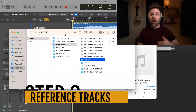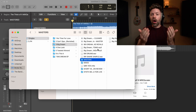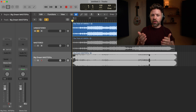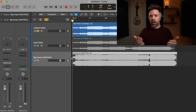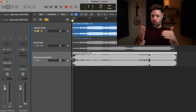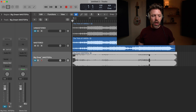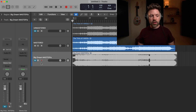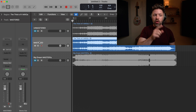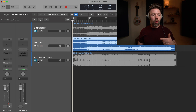The third thing is to bring a reference track into the session — something you can quickly reference to make sure your master will stand up against commercial releases. In this case I'm bringing in the last single from my band. I'll typically also bring in two or three other professional masters to compare against, though I won't do that here due to copyright concerns. Mute the reference track. With nothing muted you hear your master track, and you can solo any reference to compare.